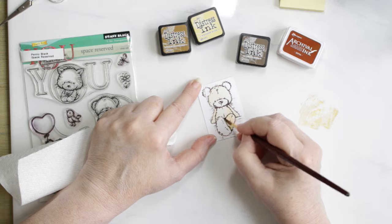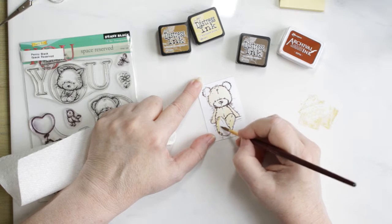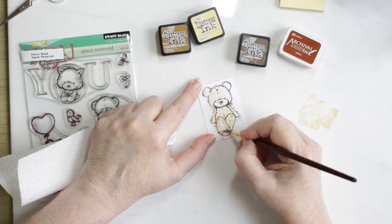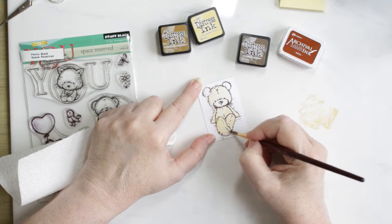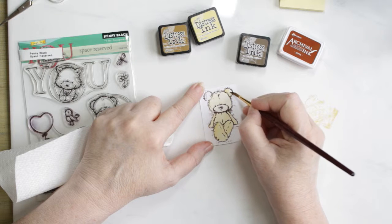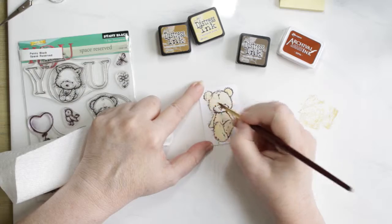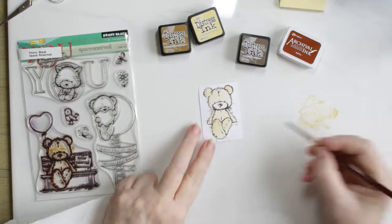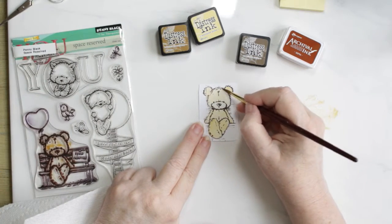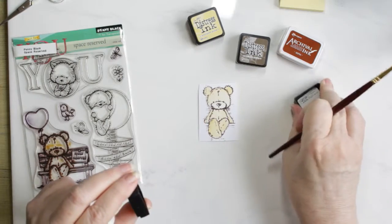I want him to look just perfect so I take a lot of time when I do this, and I've actually edited some of it out so now you know that I'm just terrible when it comes to the length of time I take. But he is sure a cute bear and a lot of fun to paint, so I couldn't resist.